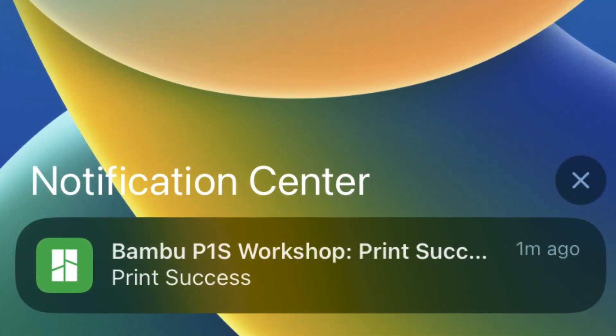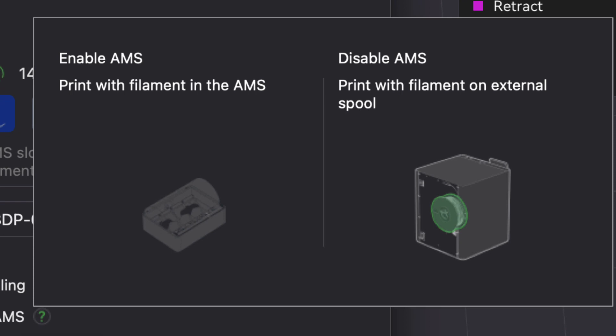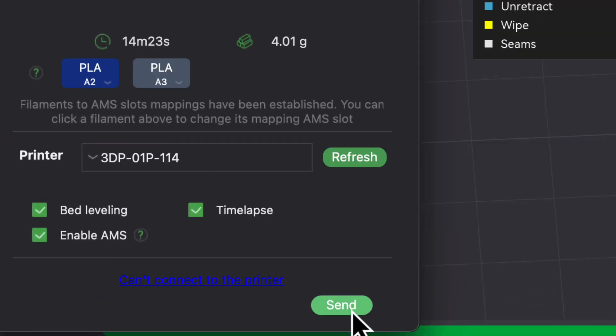My second improvement: I wish error messages automatically popped up on my phone, just like the print complete notifications come up. When I had errors on this printer, the only reason I realized it was because I opened the app on my phone and saw there was an error. There may be a setting to turn this on, but I can't find it easily, so it either has to be easier to find or you can't do it. Of course there are changes I'd make to the slicer software, just like all slicer software, but that's a video in itself and I'm not going to go into that now.